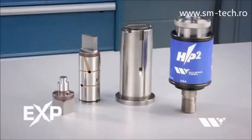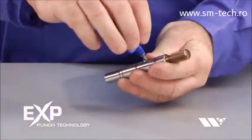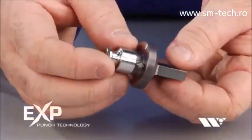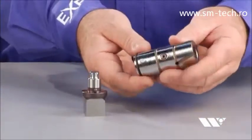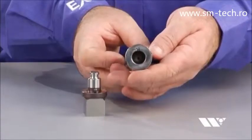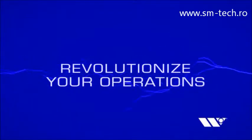Our most innovative punch press tooling to date, EXP Punch Technology is faster, more durable and more affordable than any other tooling available. By taking traditional punch press tooling and completely rethinking the design, we've created an extraordinary new approach to punch technology that will revolutionize your operations.